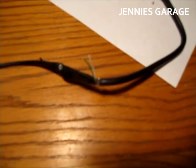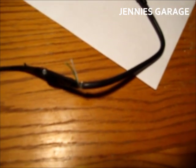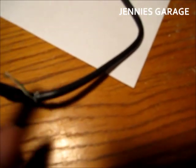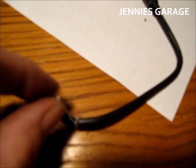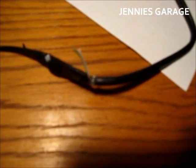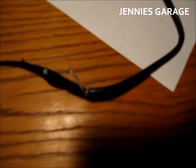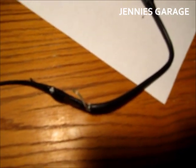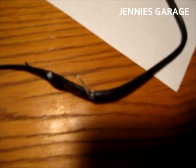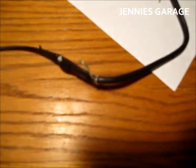I went inside and did some research on the internet and found out that some phone chargers need to have these two data wires shorted together. That way the phone knows that it's a charging-only port rather than a data port. I'm not sure this is going to work for my phone — I was not about to spend five minutes doing research — so I'm just going to solder these two wires together.